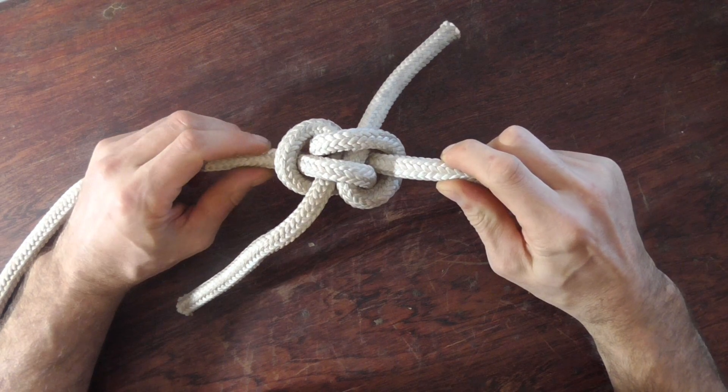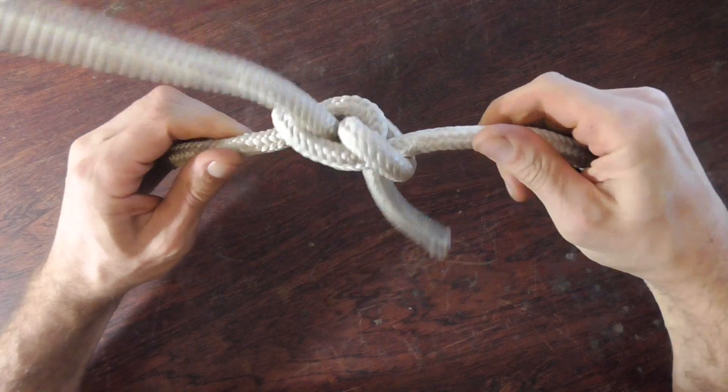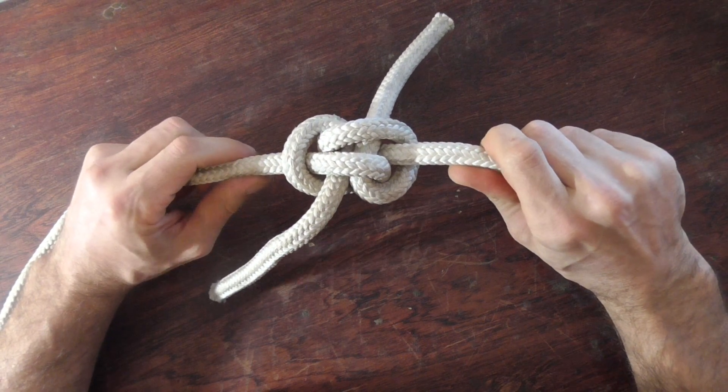The zeppelin bend is a nice symmetrical, stable, and secure knot. It's good for joining two climbing ropes together.